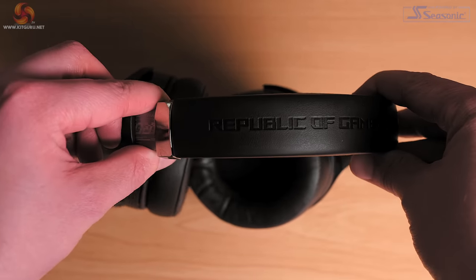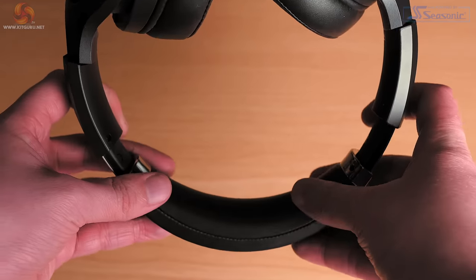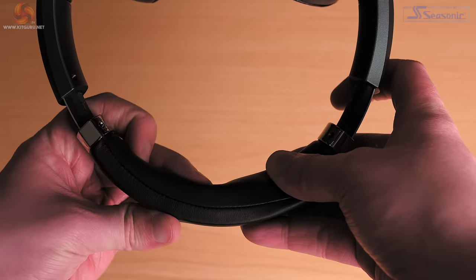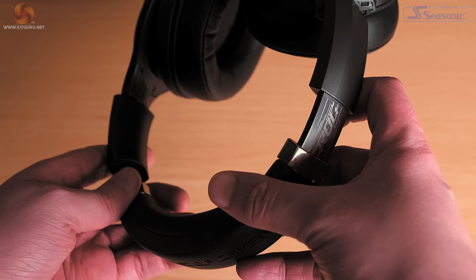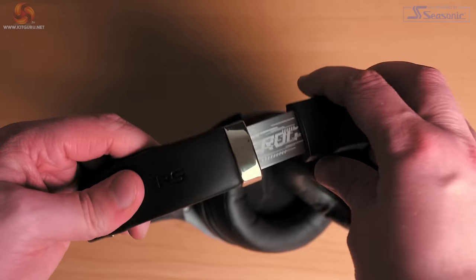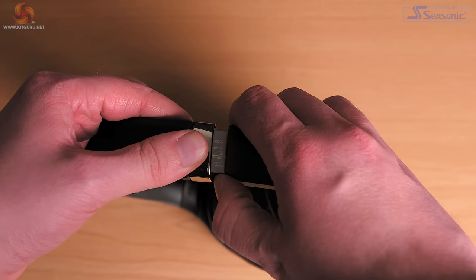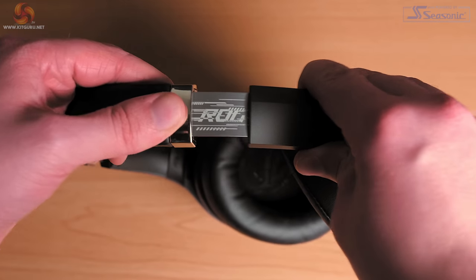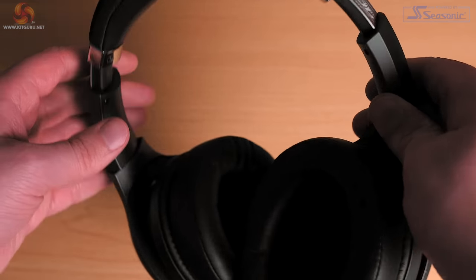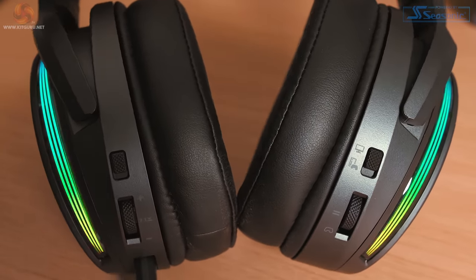The headset is mostly built from quite rigid plastic with a leatherette cushion on the headband. The arms connecting the headband to each ear cup do have a metal band in them, which provides some strength and helps avoid breakages. Each side of the headband has eight stops of adjustment, so they should fit most folks, and even during extended wear I didn't feel any excessive pressure from the cups or headband, nor was I worried they might slip off.